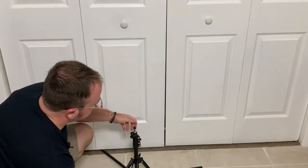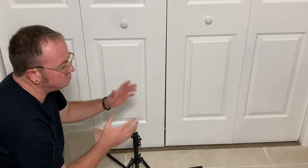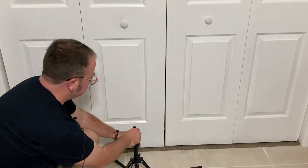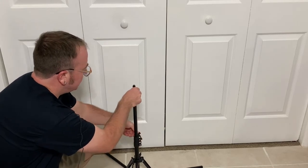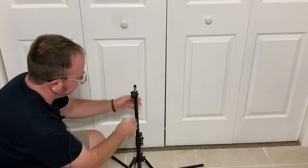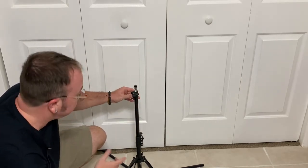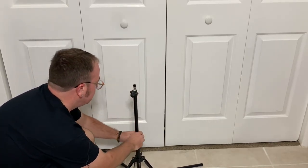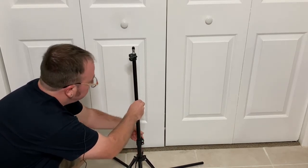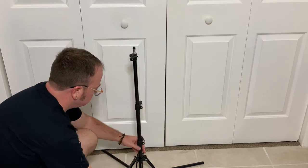As far as the actual tripod, I kind of like this better than the folding clasps. I like that it has actual tightening screws that you can adjust everything with. It's just a personal preference, but I think it works a little bit better.